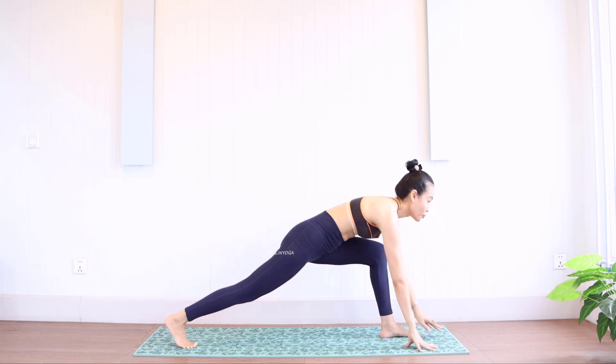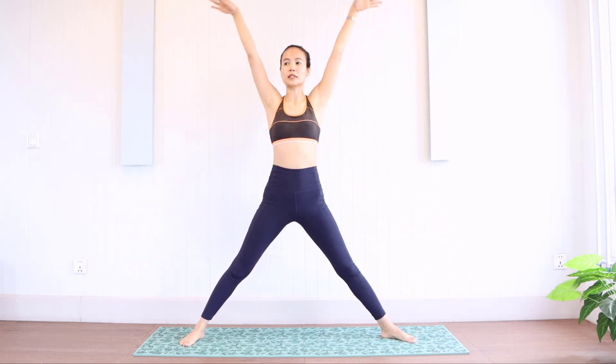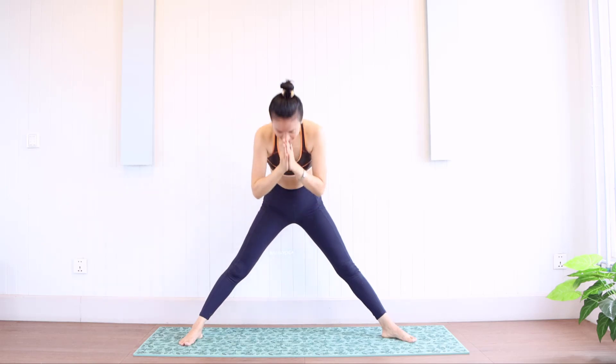Okay, go back. Step both hands to the center and break. Relax. Namaste.